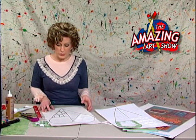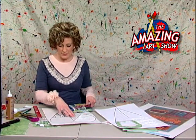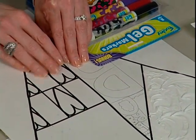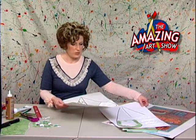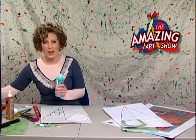When you get finished with the outlining, the next thing to do is come in and use the markers to color in the pattern area and the initial area.